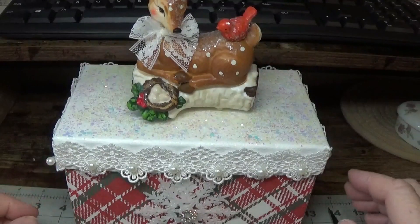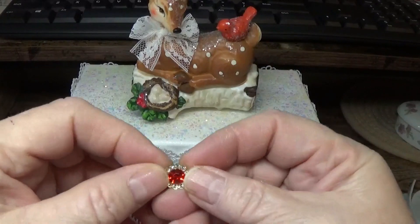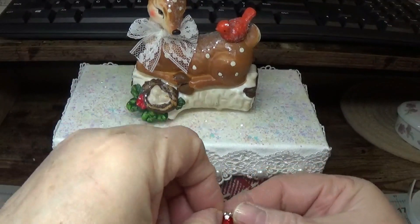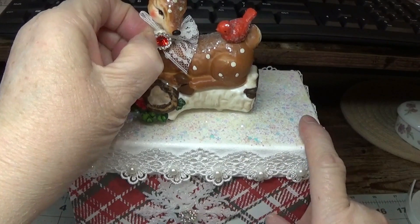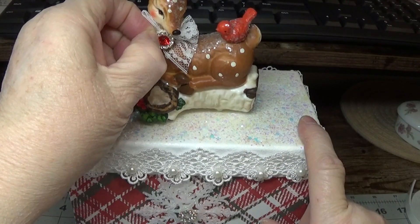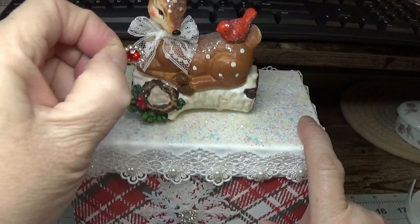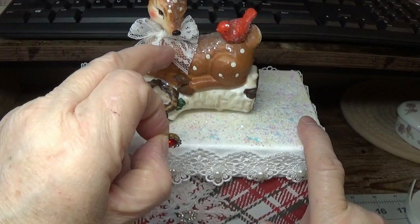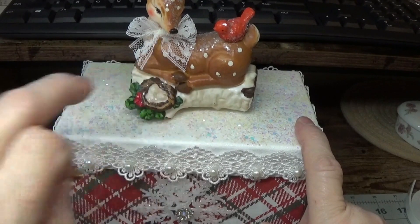I'm thinking about putting a tiny little piece of bling there. It's so close to the nose up there — if it was down a little bit I would say yes, but I think it's a little too much for how close this bow is to the nose. So I'm going to have to find a tinier piece of bling and maybe put it there.